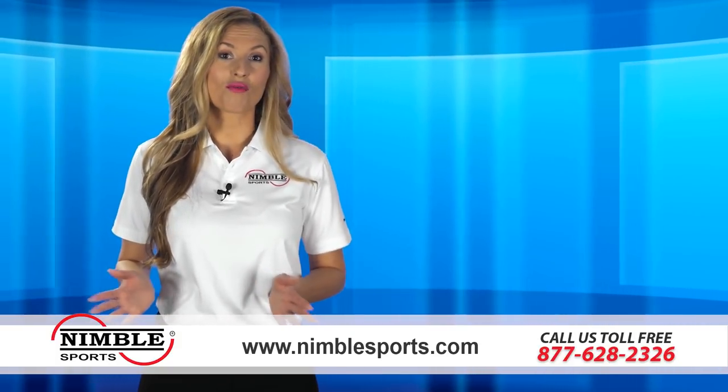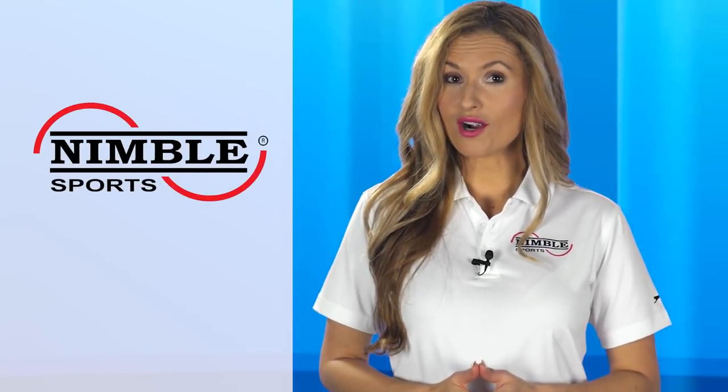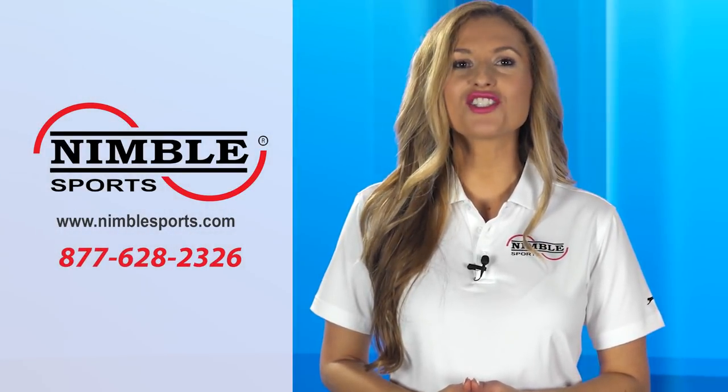you simply cannot go wrong with our home equipment. For more information on our versatile horizontal bars, visit NimbleSports.com or call 877-628-2326 today.